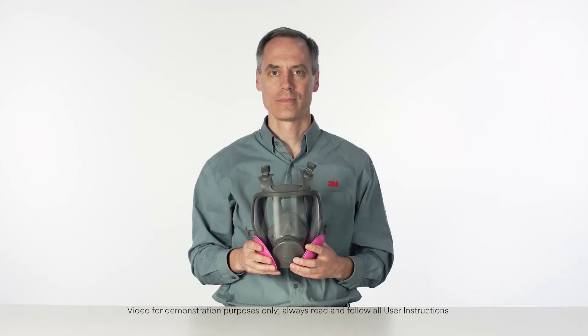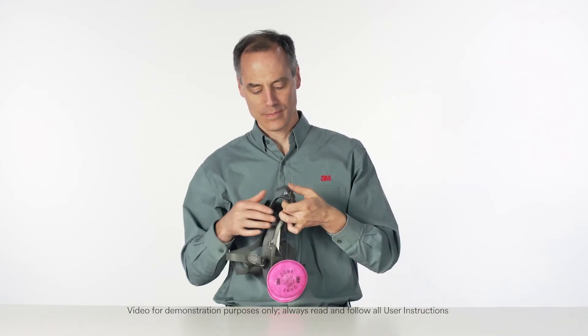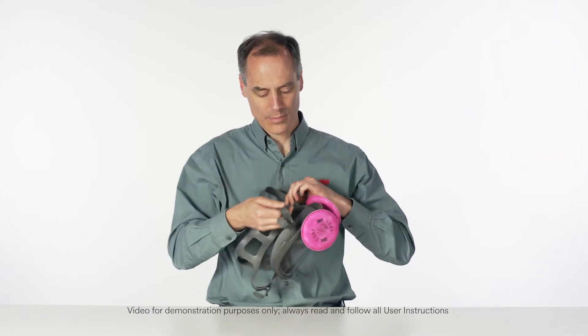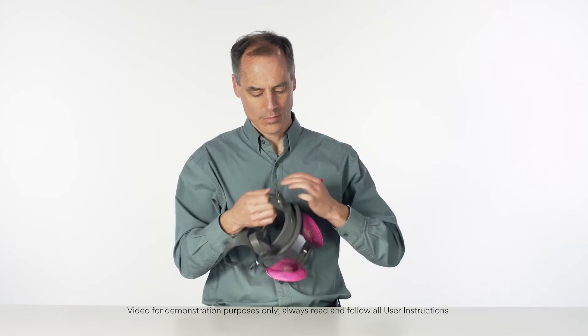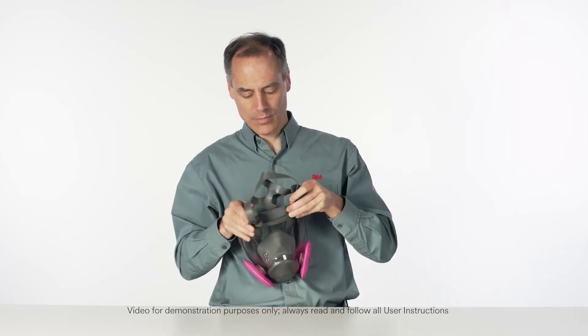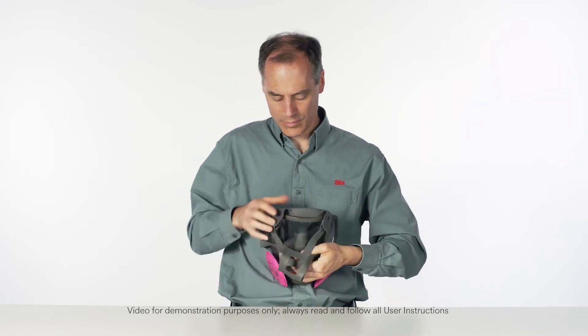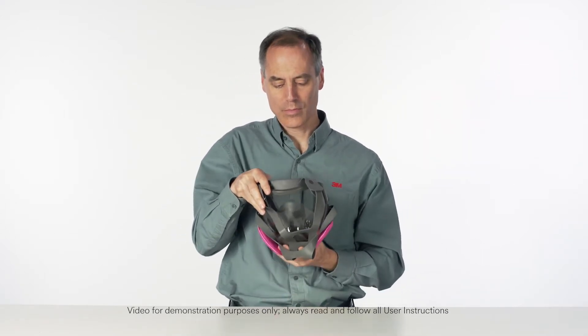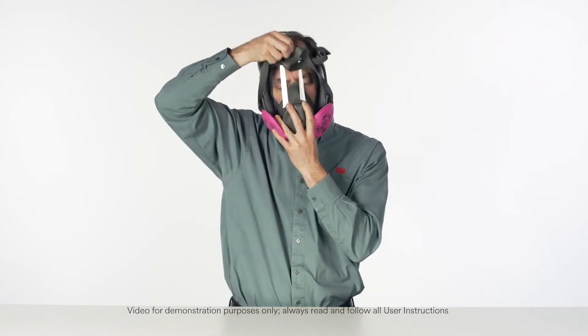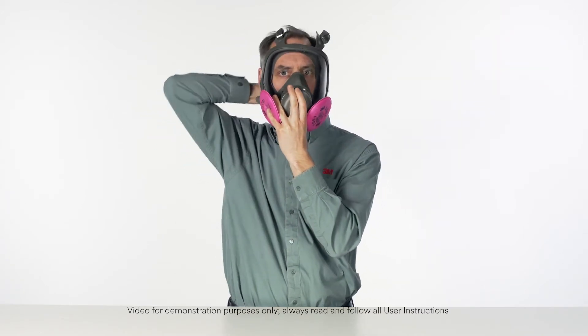Fully loosen all four head straps. Position straps over the front of the facepiece. Pull your hair back with one hand. Bring the facepiece up to your face with the other hand. While holding the facepiece in place, pull the straps over your head.